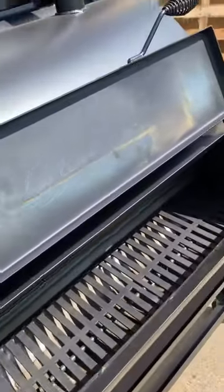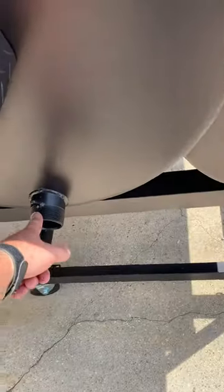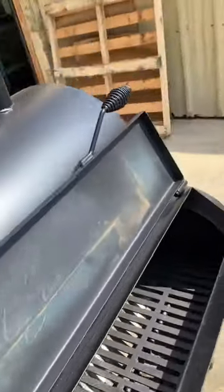Damper, power box, ash clean out, ash pan, drain, bucket hook — it's threaded. You can put a valve in there. Usually just leave it open and hang a bucket on it.